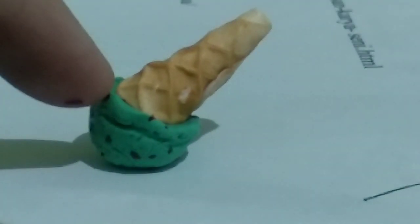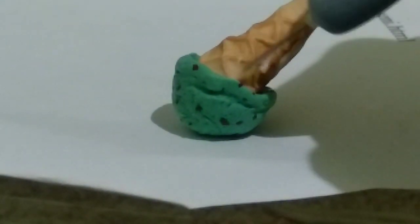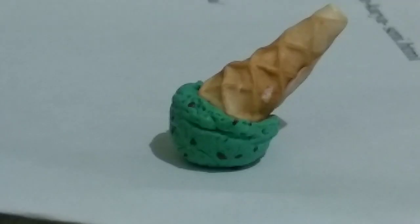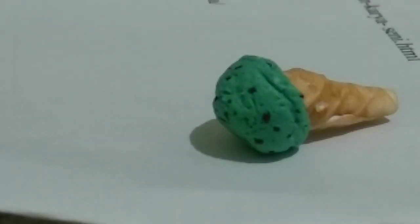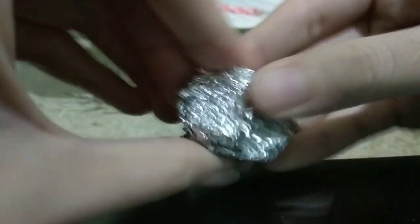Now we have a mint chocolate chip ice cream cone! I'm putting it slanted like this because that's what I see from the reference picture. I'm securing the cone even more with my needle tool, and we're done with the ice cream.